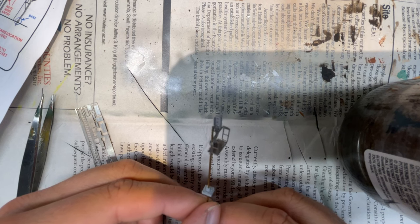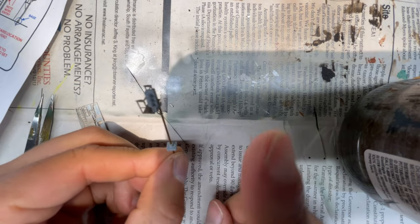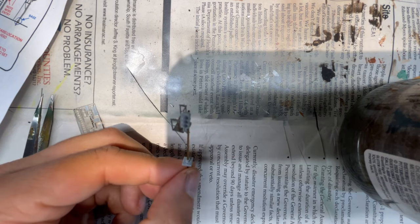Putting them together is really that simple — there's nothing really exciting about that part — and you get a good-looking signal ready to rock and roll. We'll get this painted and then I'll show you how to put the LED in.